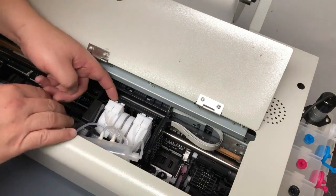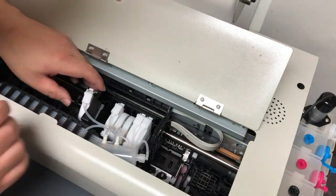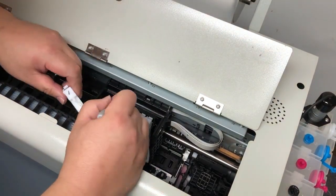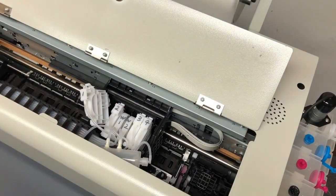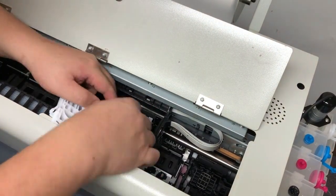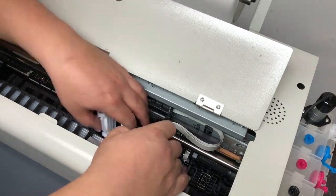If you have cartridges, remove the cartridge of course. If you have dampers, I suggest you mark your dampers — either 1, 2, 3, 4, 5, 6, or like me, white one and white two. Now you can put them aside.